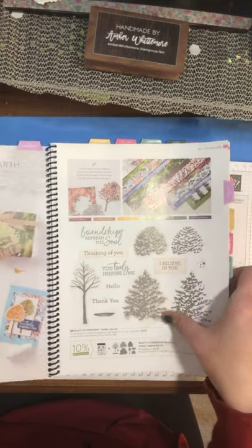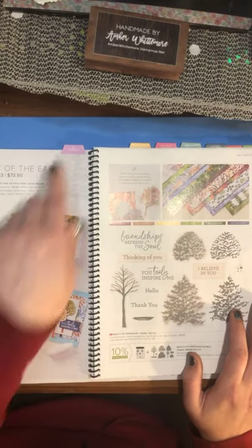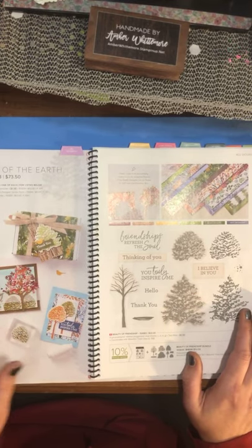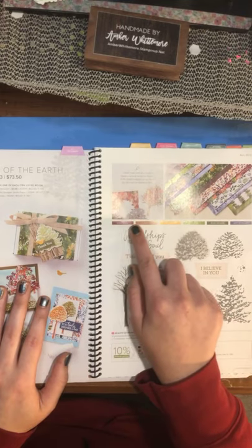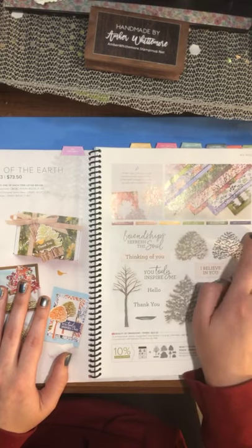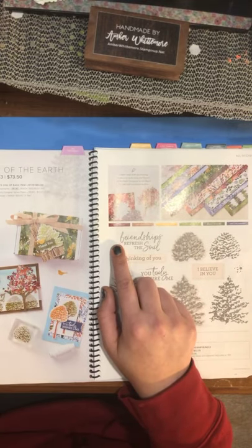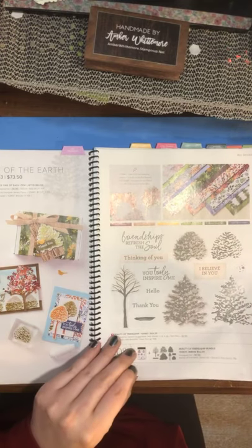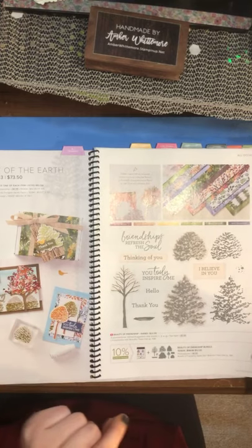The first suite we're going at — because after the kits we're going into All Occasions — is Beauty of the Earth. It is an absolutely gorgeous set. It has all the colors listed underneath it, the colors in the paper it uses, so you don't have to second guess. That's the beautiful thing about Stampin' Up: all coordinating papers, colors, and embellishments are designed to go together.